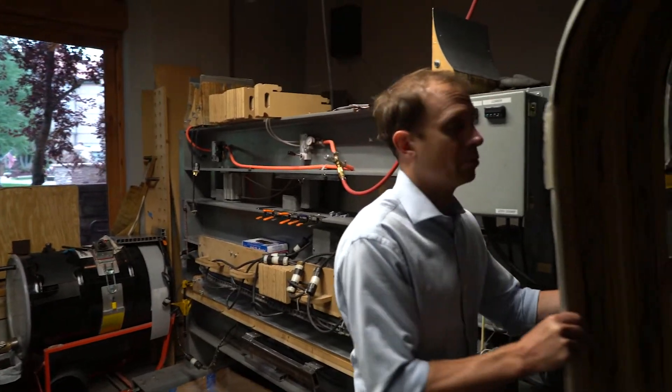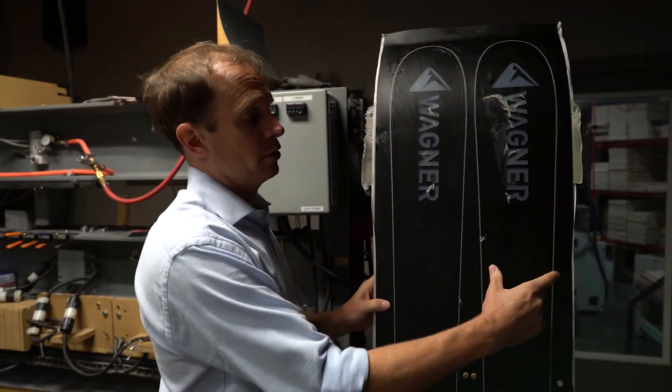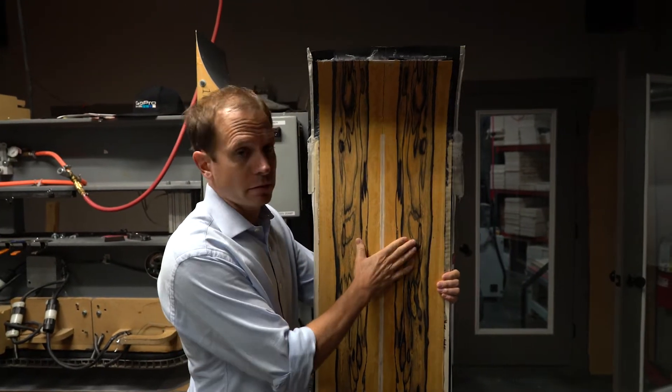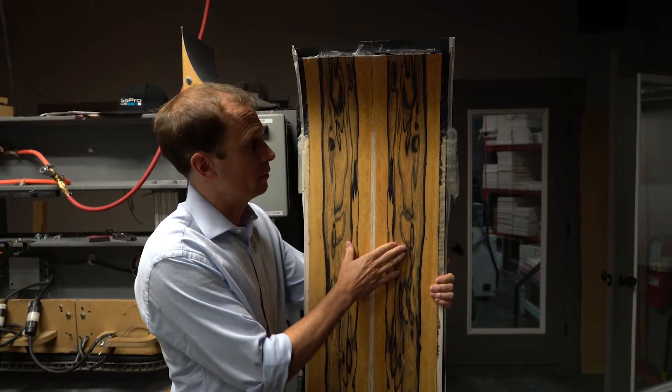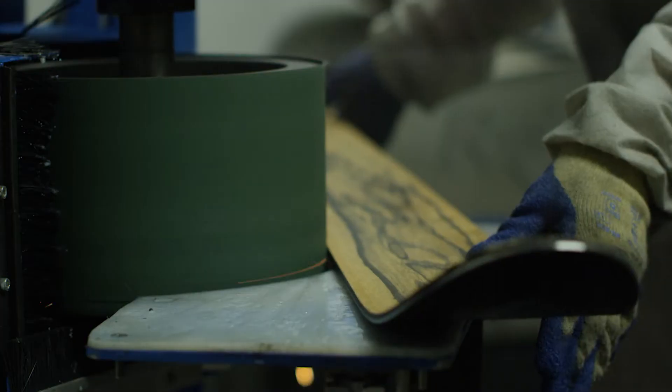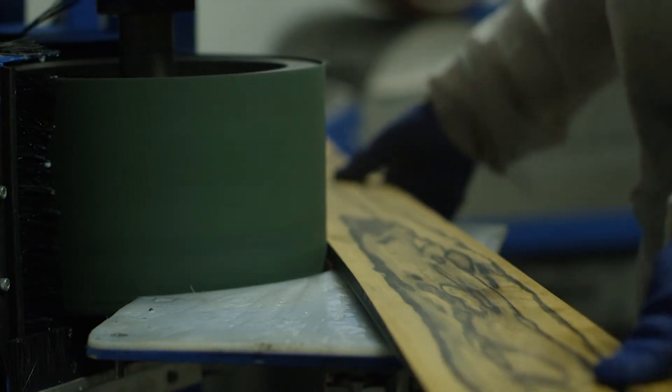We've got a block — two skis side by side. These are the steel edges, and it's a wood top sheet ski. The next challenge becomes how do we extract the skis out of this block and turn it into a high-performance piece of sports equipment.